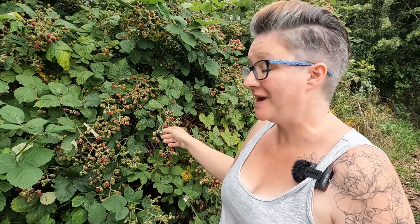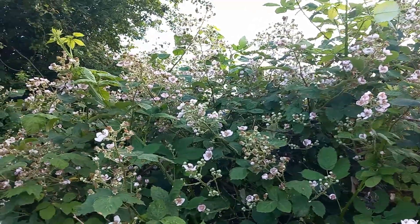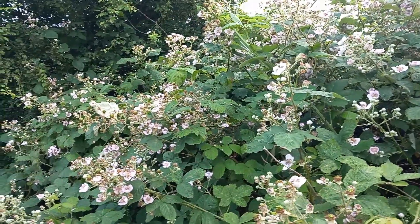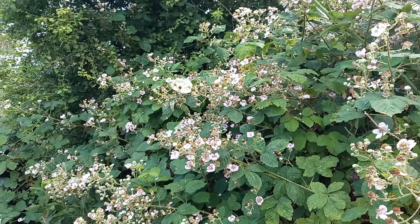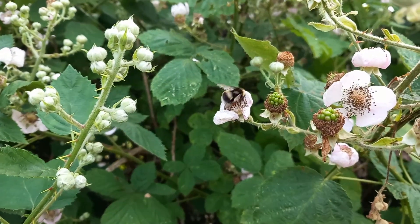The harvests are coming thick and fast and one of my favourite harvests — because it's free — is these blackberries. We've got a mass on our allotment that grow really well. Last year we picked kilos of them and I literally just used the last bag from the freezer about two weeks ago.